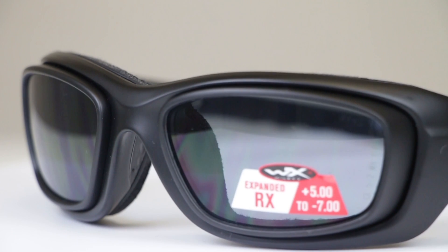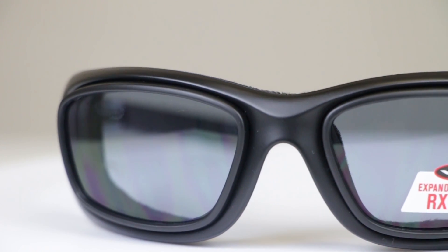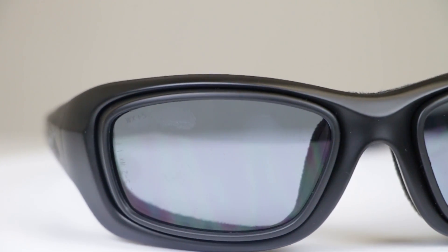One thing I do want to hit on — we'll talk about prescription a bit — Wiley X has a really cool adapter setup where they have this adapter that is a little bit flatter than the actual curvature of the frames. You kind of get the best of both worlds: a curved frame, the benefits of a wrap, and it hugs the face and closes in so nothing gets in there.